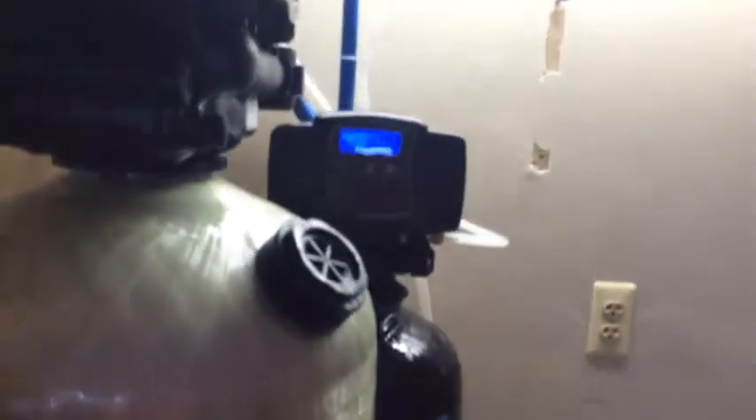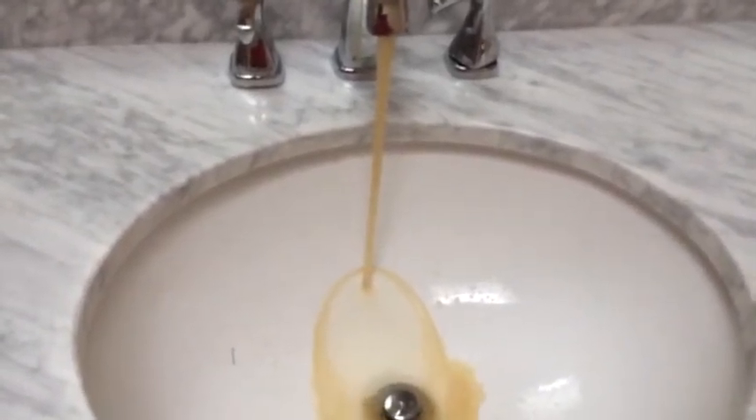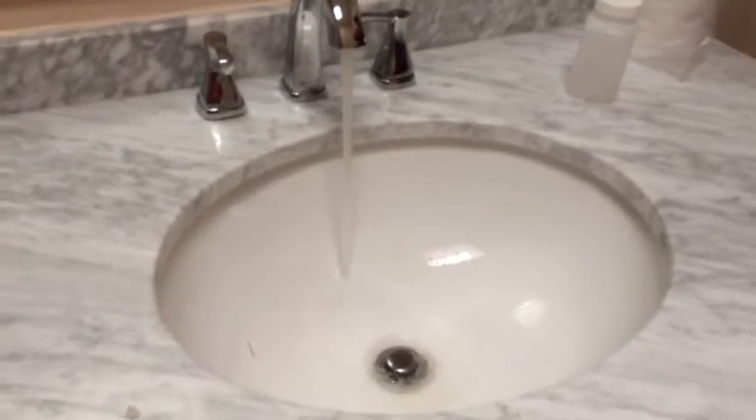Yesterday we put the water system in, and today they are coming to do the pH test. Here is the water softener — let's see how the test goes. The water is so dirty even now. The reading is at 6.8.